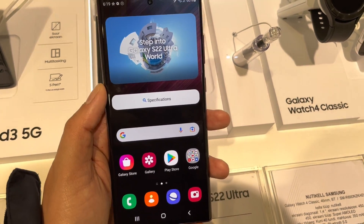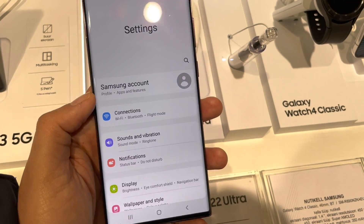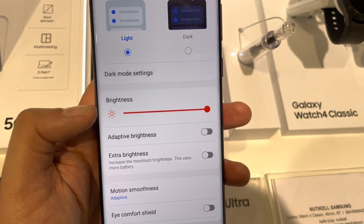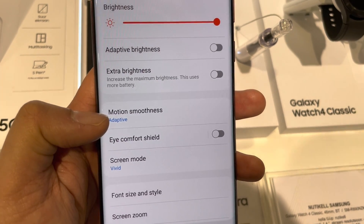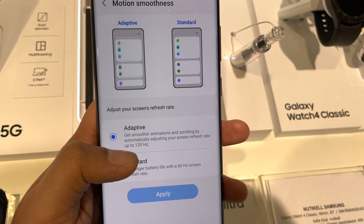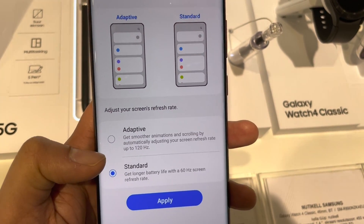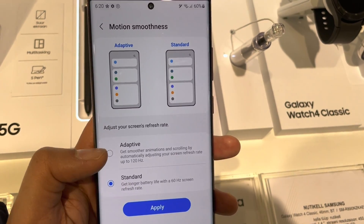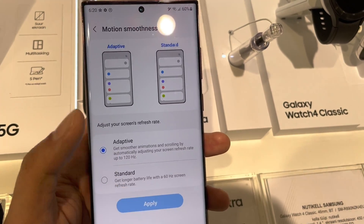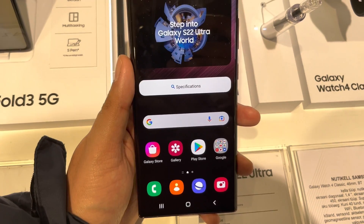The next feature is related to the adaptive and standard display. Go into the settings, then select the Display option. You will see an option of Motion Smoothness — the first one is Adaptive, which uses 120Hz, and the second is Standard, which uses 60Hz and saves battery. For better smoothness, always select Adaptive mode.